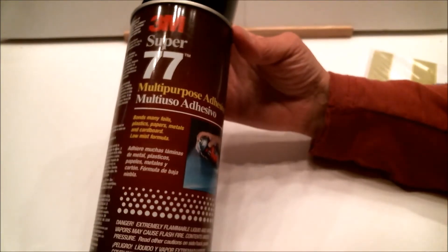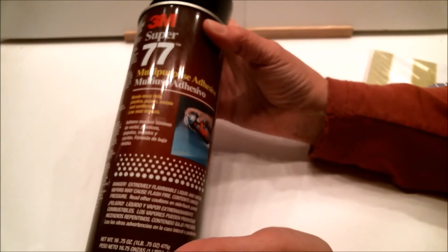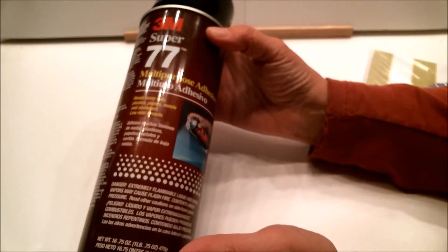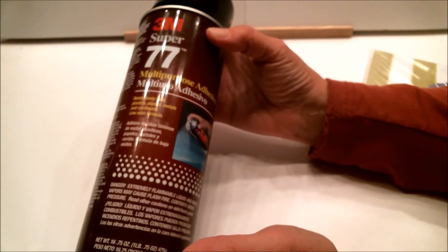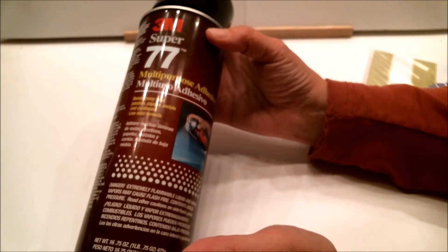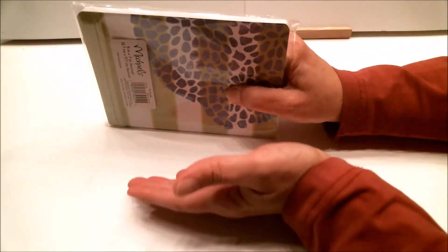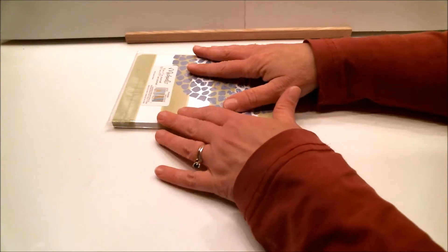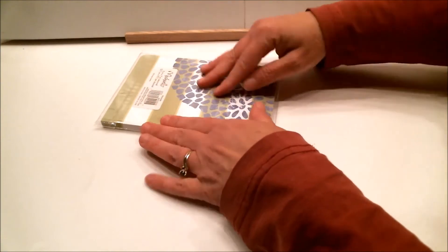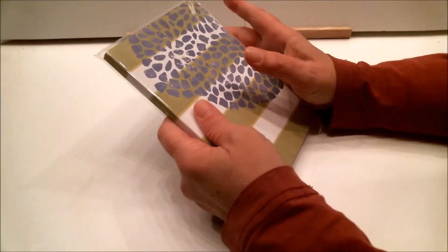I used my multi-purpose adhesive — it's fine to use indoors, just make sure you have adequate ventilation, meaning don't close yourself in a closet or spray for long periods of time. It only takes about three seconds to spray the back side of the denim. I put it in a box with the sides taped up so I'm not getting spray on everything else. Once I did that, I put the spine right where I wanted it, then lifted up the sides, laid it down, and pressed the denim on, smoothing it all over.